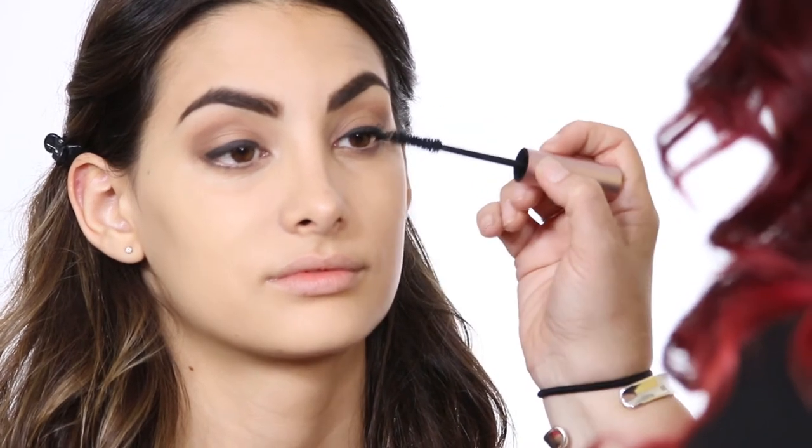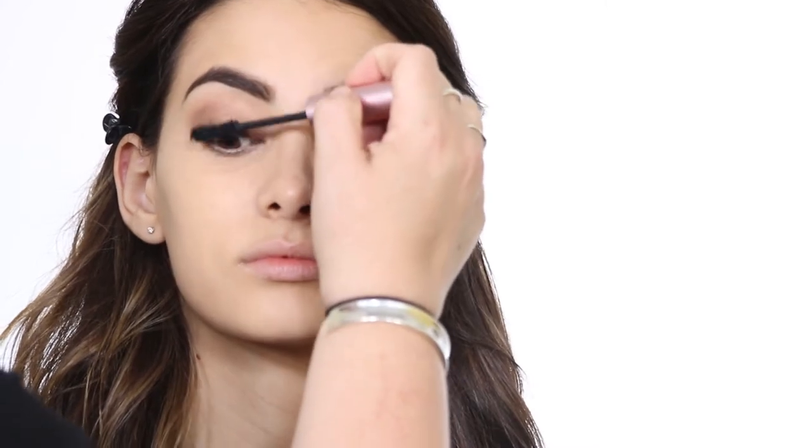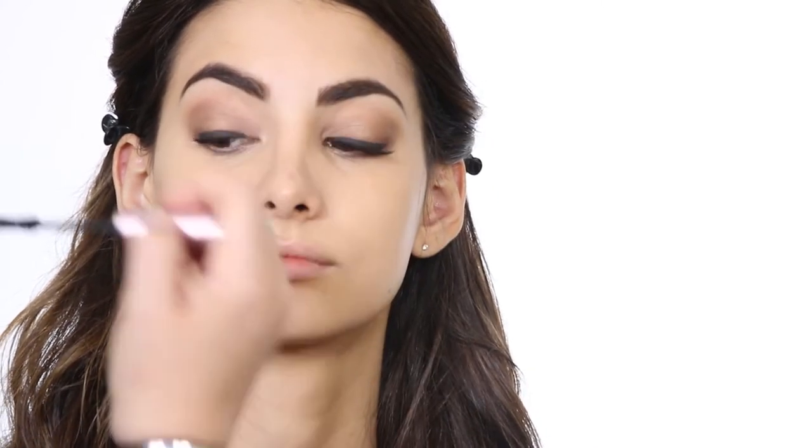Open for me. I usually don't do the underlashes unless you really don't have any lashes underneath there. For an evening look, yes, do the underlashes. But for a daytime look, let your eyeliner — that nice soft liner — just speak for itself.